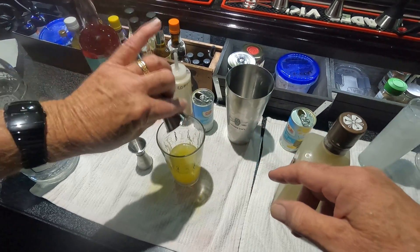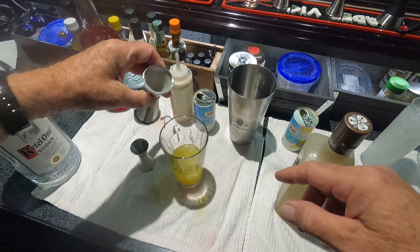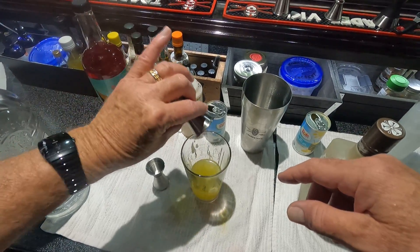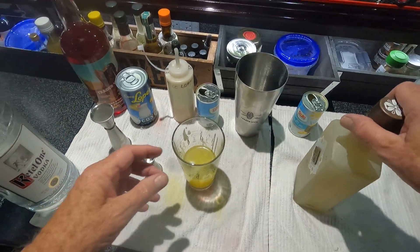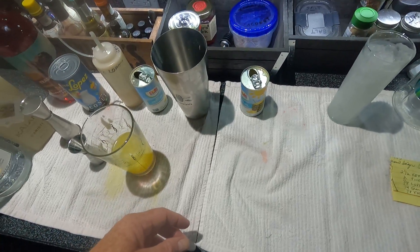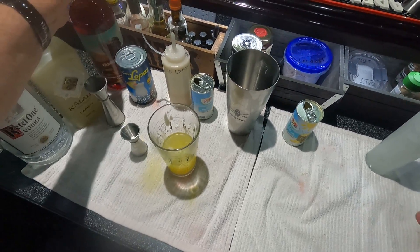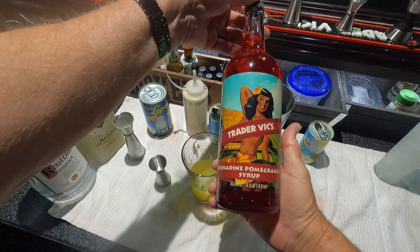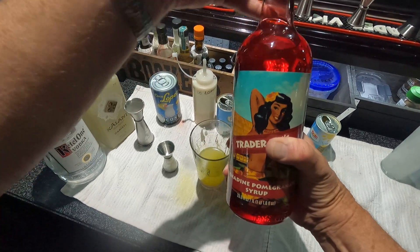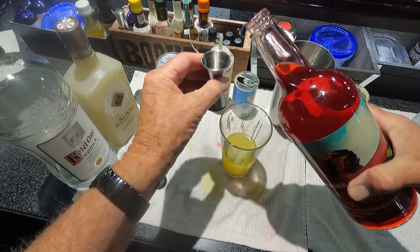You're going to hold back a little on the Coco Lopez, so when you try for seven eighths you'll get a little bit less — that's okay. Next we're going to put in a quarter ounce of grenadine. This puts the pink in the drink, which is what we're after.